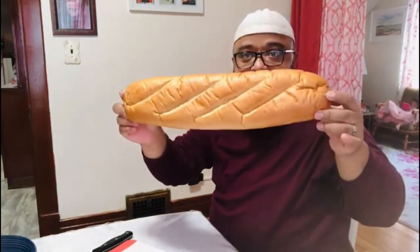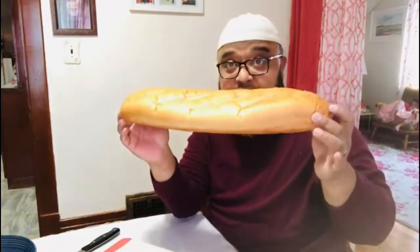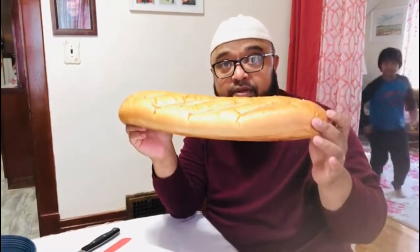Bismillahirrahmanirrahim. Hello friends, today we are at a sandwich — this is our sandwich. Rina and Raksha, they are very much used to it. This sandwich eating, we were good, we were tired, we had more. We started back in 2013.